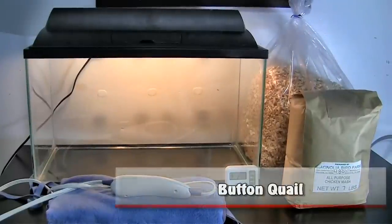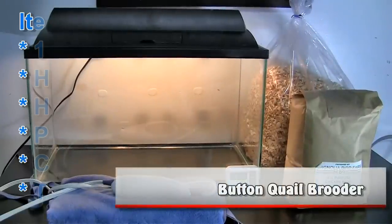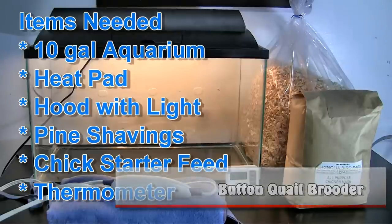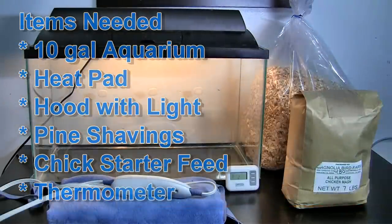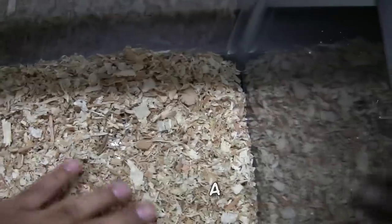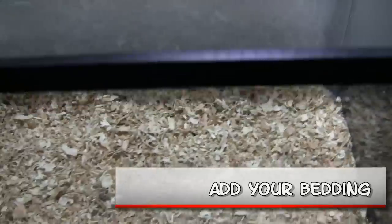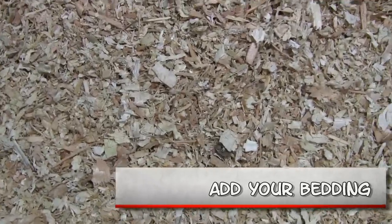Hey guys, this is my Bird World, and this is the way I set up my button quail brooder. The items you're going to need are a 10-gallon aquarium, a heating pad, a hood and a light, pine shavings, quick starter food, and a thermometer.